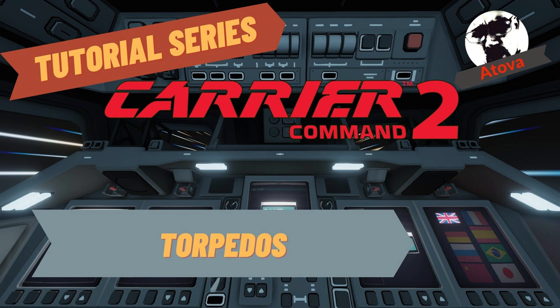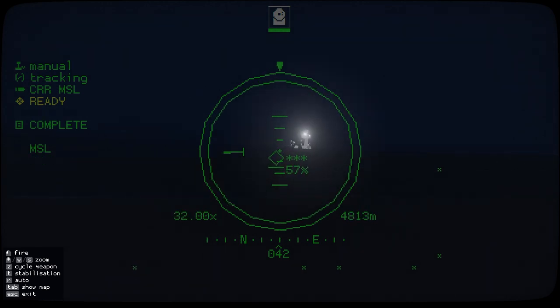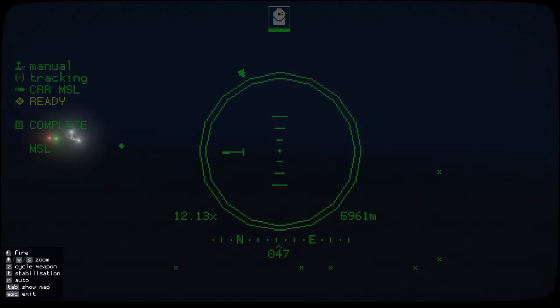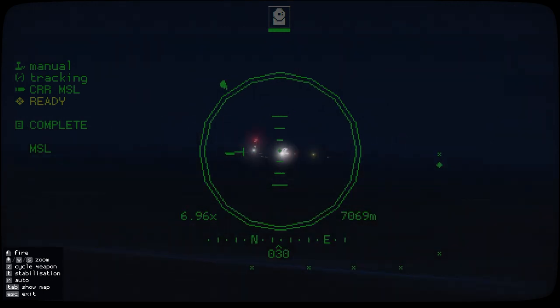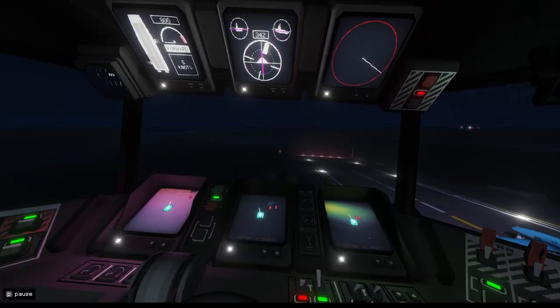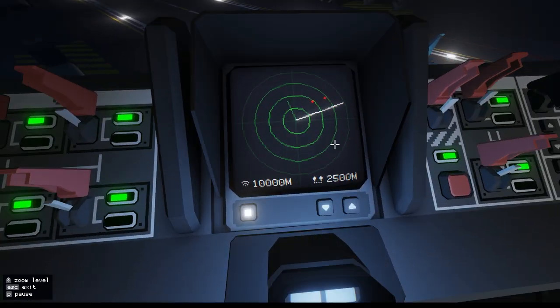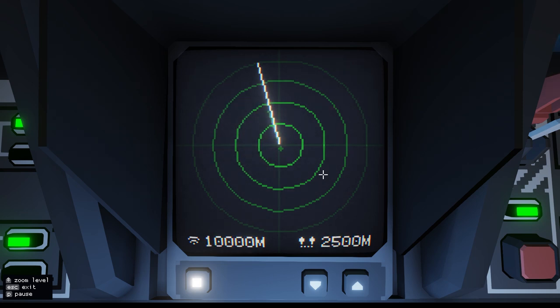Hi there and welcome to the next Carry Command 2 tutorial series video. This one's about torpedoes. Over here I've got two contacts — a swordfish and something over there. I've just been scoping this place out. Let me show you how to use these. I can see them on my contacts here, and if you go to your radar, you can zoom in with your mouse wheel. The contact is about 1250 metres away.